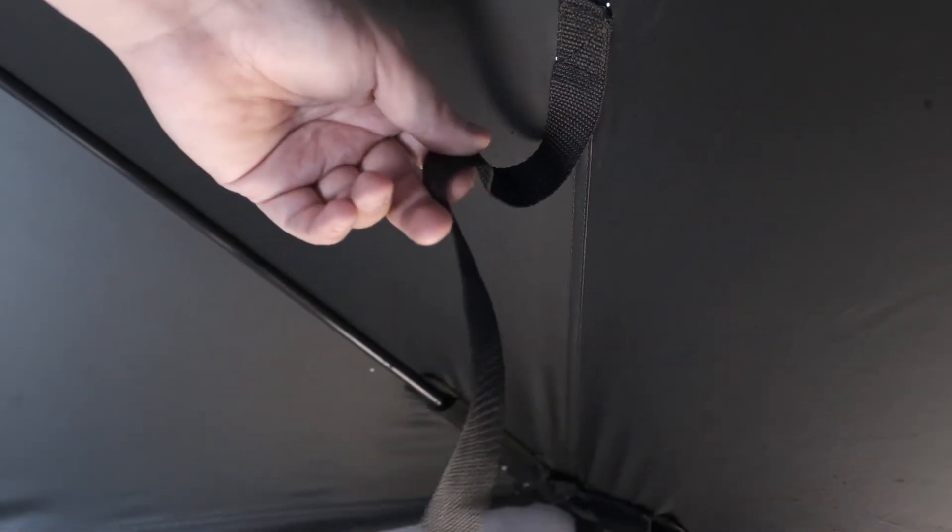Another thing I've noticed inside this fish house — and I haven't figured it out yet — in all four corners there are these weird straps, like 10-inch straps. I don't know what they're for. If you know what these are used for, let me know down in the comments below.